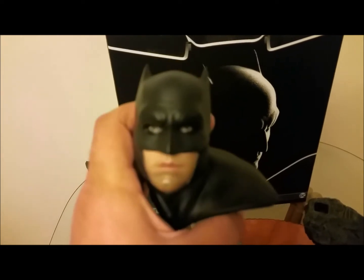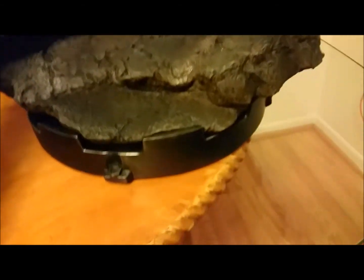I like it a lot — it's just really cool at night. Of course there's the cape, which I'll put on. Let's take a quick look at the base — as you can see it's a rock base.